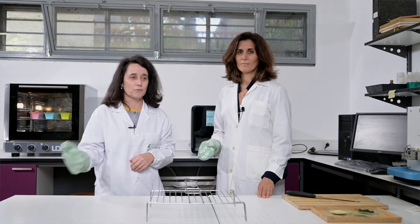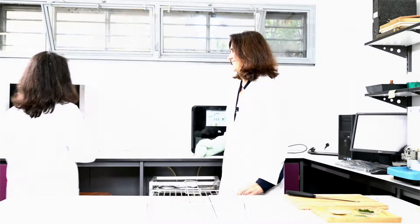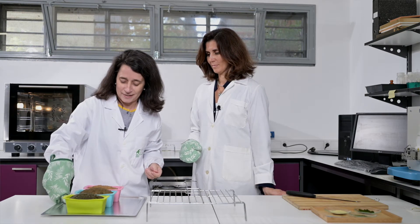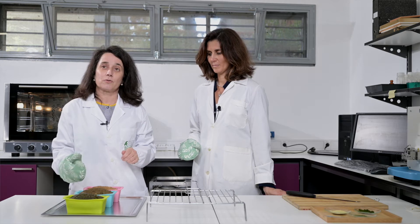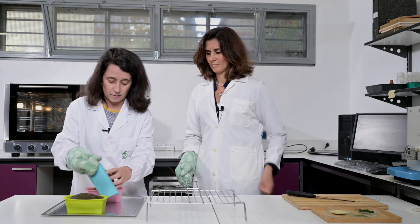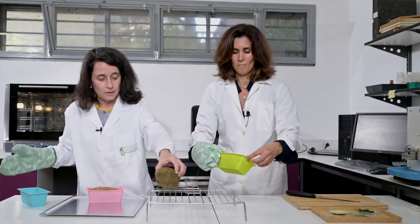After 40 minutes we are going to remove our bread from the oven — let us see. Here they are, our green bread. Now it's important to cool down because of the moisture, so we are going to remove it from here.